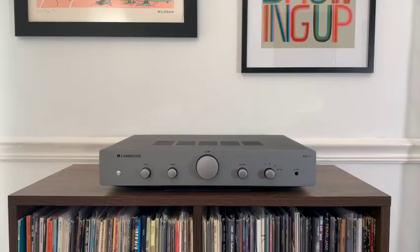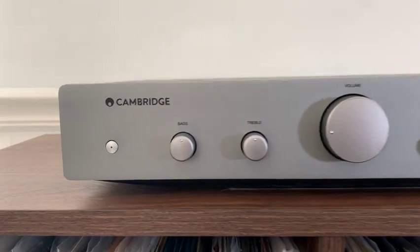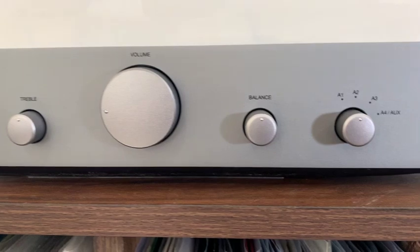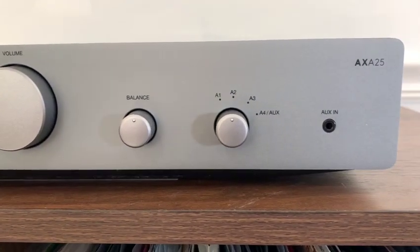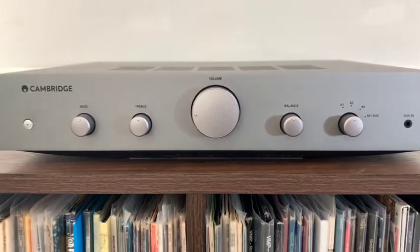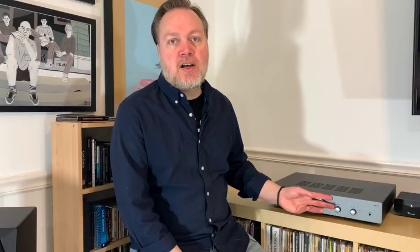You'll also note that this unit has tone controls so you can adjust the bass and treble, as well as the balance. I actually haven't adjusted the tone controls and think it sounds fine. I know some audiophiles say a unit shouldn't have tone controls, but I don't necessarily think this is an audiophile-level unit. For a beginner that may need to tune their room a bit with bass, treble, or balance, this unit gives you the ability to do that.